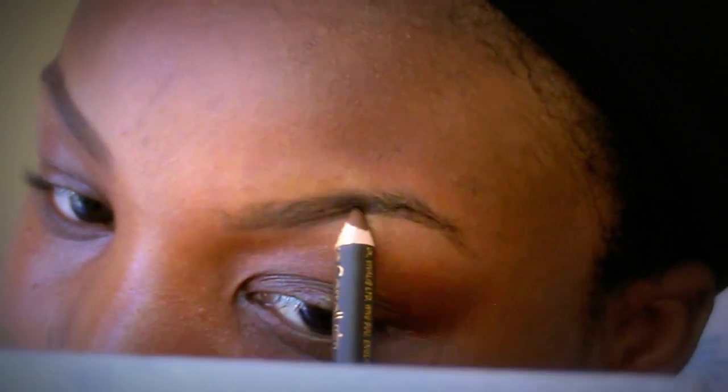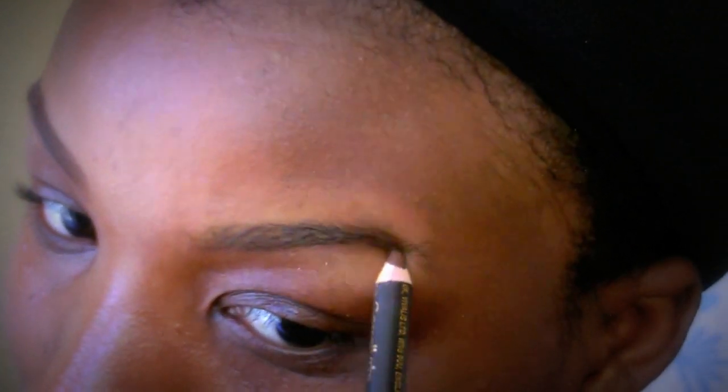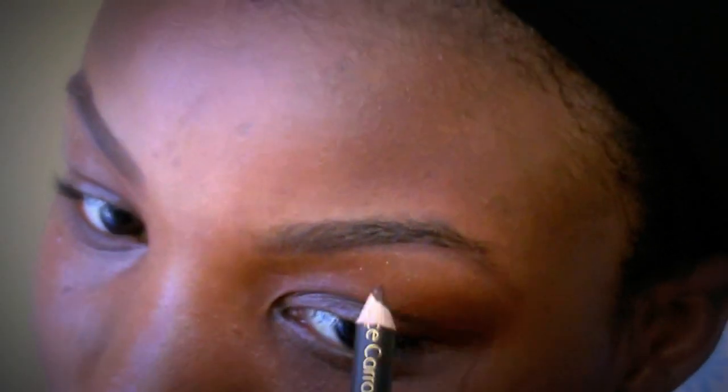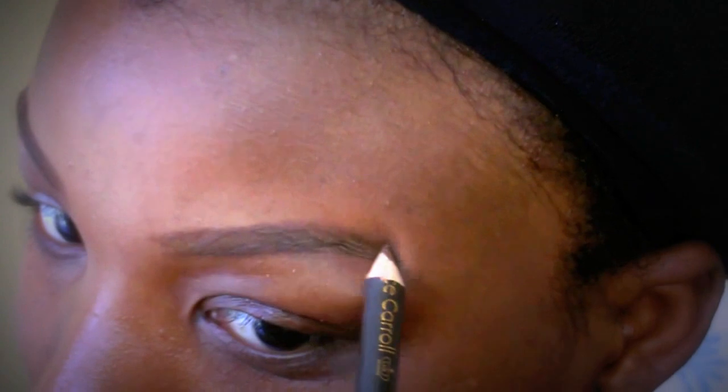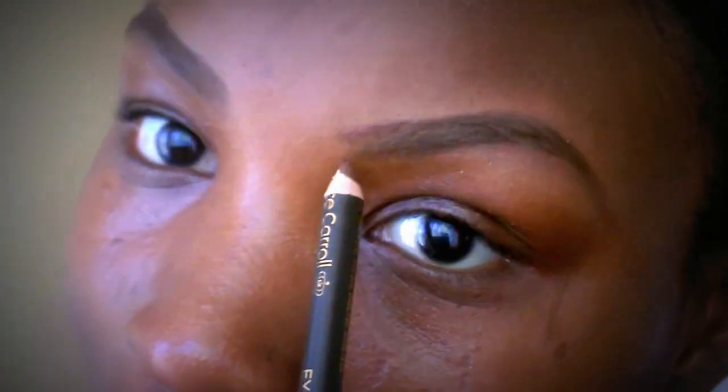Now I'm going to move on to the other eyebrow — my left one. I'm just shading that in. Just like the first one, with a light hand. We don't want it too thick, but if you want it thicker you can press harder. I'm just shading with a really light hand.